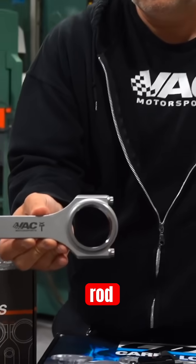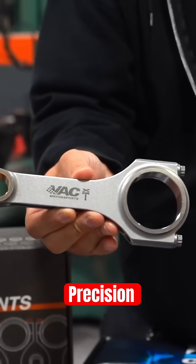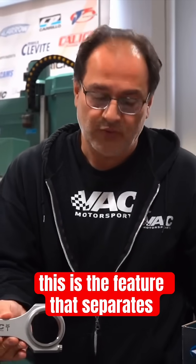This one feature is what separates Arrow Precision from the rest. That doesn't make the others bad, but this is the feature that upgrades these connecting rods.